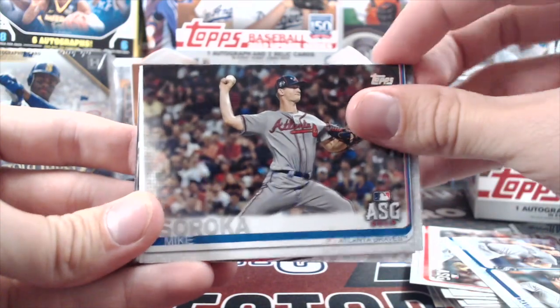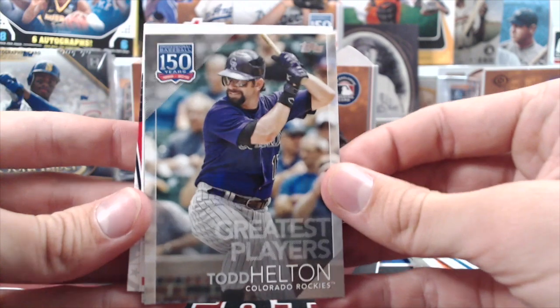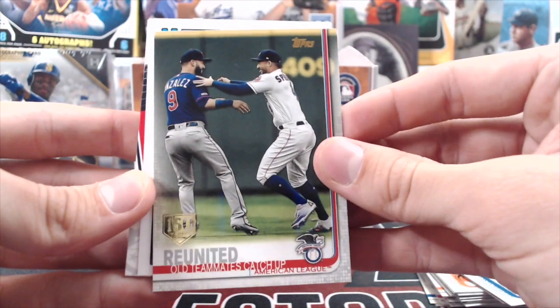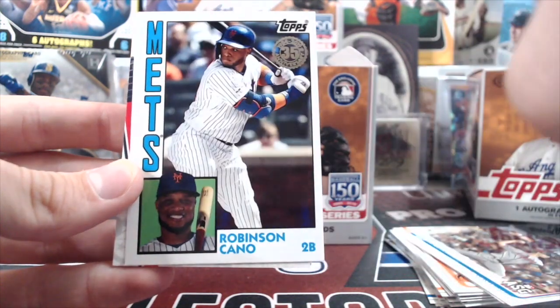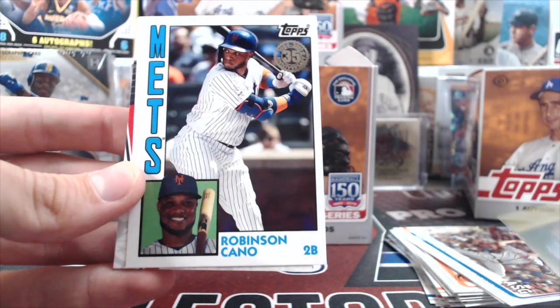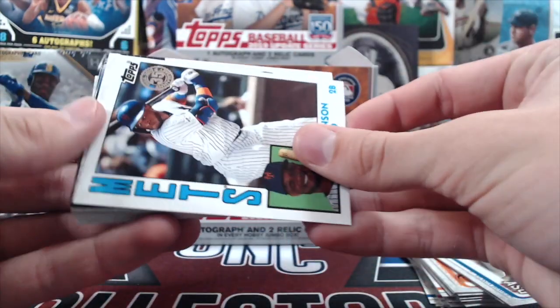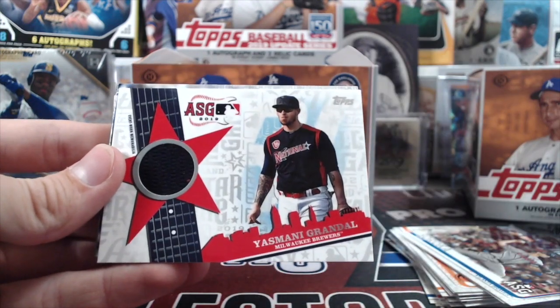Now we're into our inserts. Todd Helton Greatest Players, the 150 Reunited Old Teammates with Springer and Marwin Gonzalez, Robinson Cano 1984 design, and we have a hit here — an All-Star Game relic. Those look sweet actually.